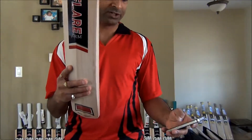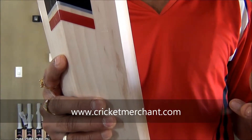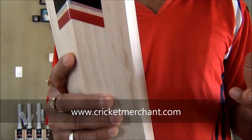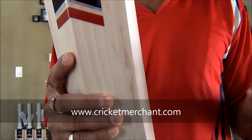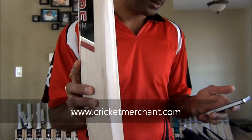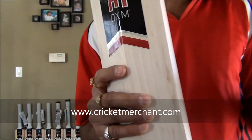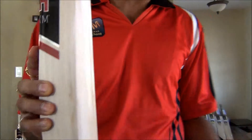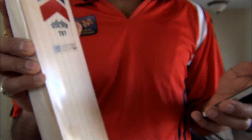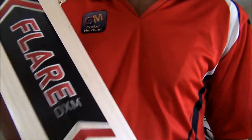Again, let's have a closer look at the GM Flare 707 English Willow cricket bat. This is available on cricketmerchant.com and you can purchase yours. Let me check the price — it's roughly around $199.99. Please go ahead and check cricketmerchant.com to purchase this. Again, this is the GM 707 Flair DXM English Willow cricket bat — go and get yours.